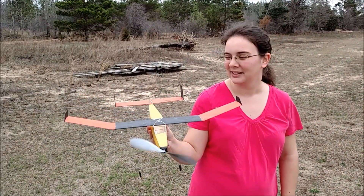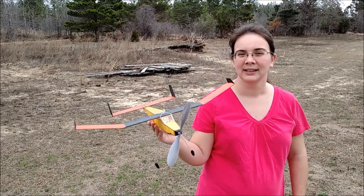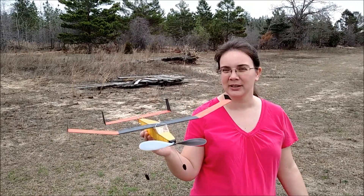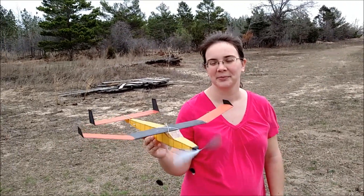So this one was pretty simple to build. I wouldn't say it's a beginner's build, definitely, but it went pretty good.